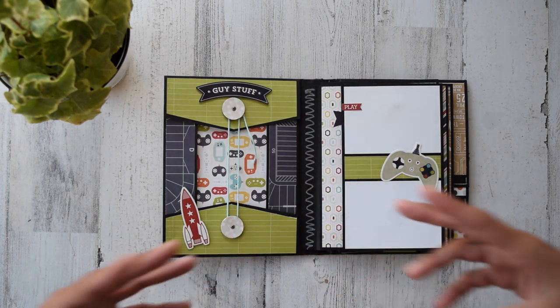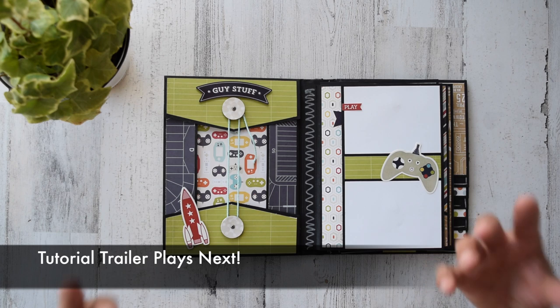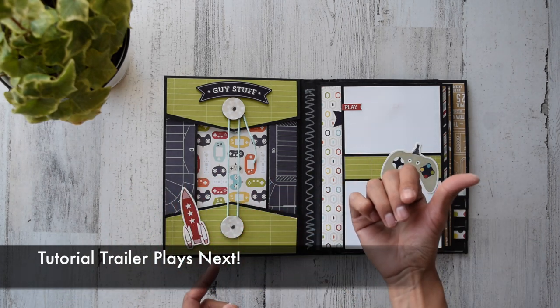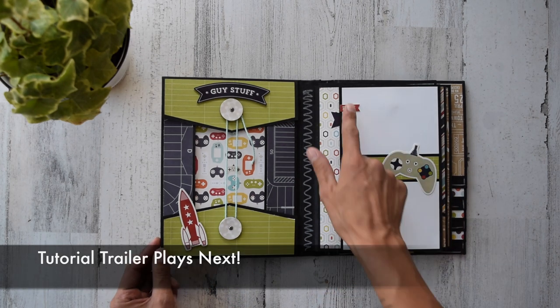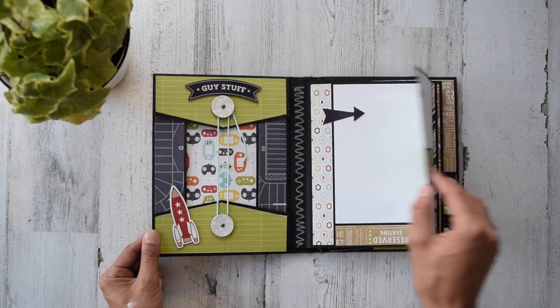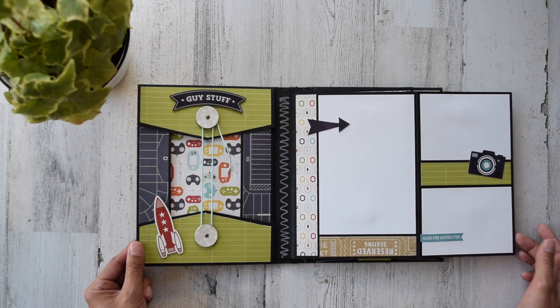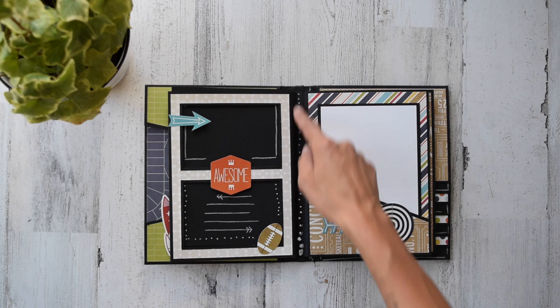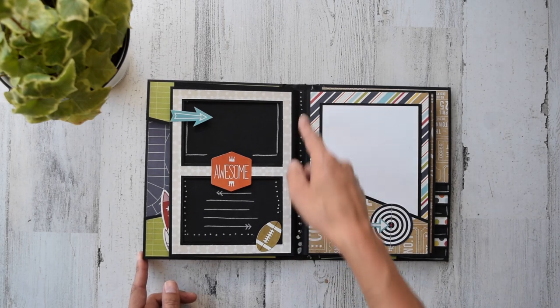If you want to stay tuned on how my tutorials work and all the effort — hours and hours of editing — that I put into my tutorials, I will be playing a tutorial trailer towards the end of this walkthrough. Here's a couple stickers and strips of design paper, and then of course we've got my chalk marker going crazy right here.